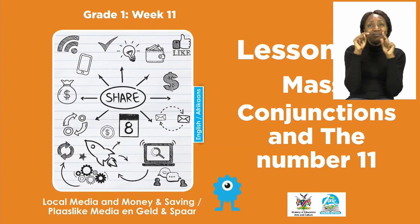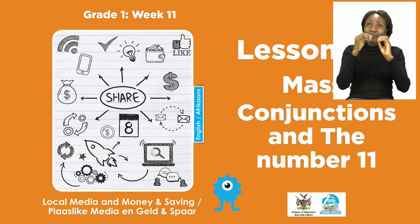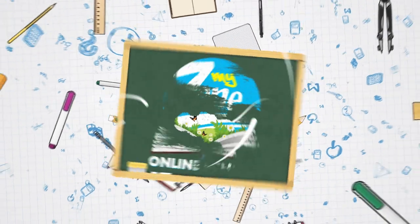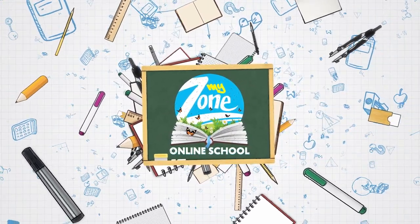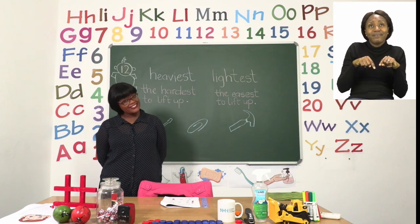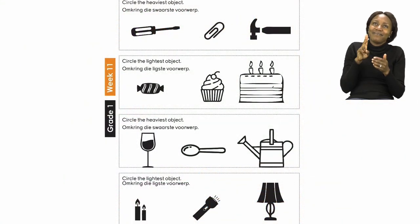For today's lesson we will be talking about mass, conjunctions, and the number 11. Now for our lesson, boys and girls, I'd like us to turn to page 12. On page 12 we are going to be doing mass.